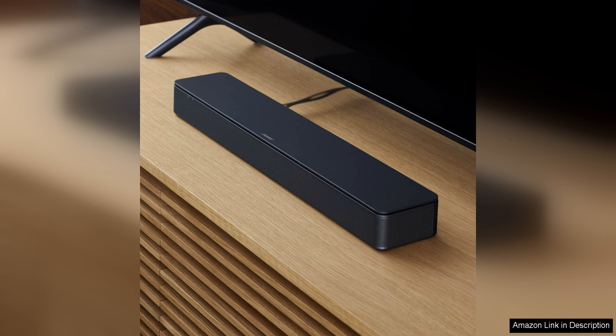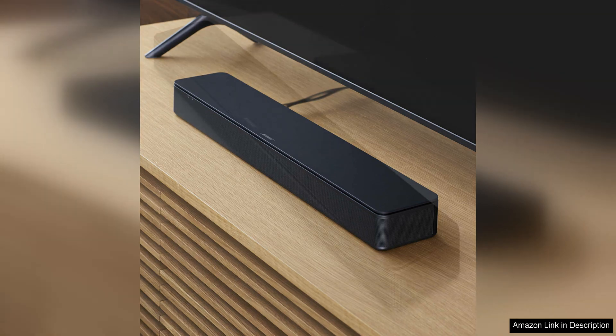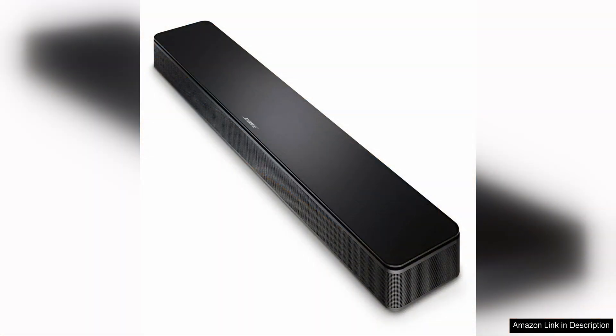The Bose TV Speaker is designed to be user-friendly with intuitive controls and a sleek, minimalist design that blends seamlessly with any home decor. The soundbar is also compact and lightweight, making it easy to place on a TV stand or mount on the wall for a clean and clutter-free setup.